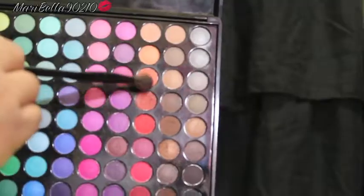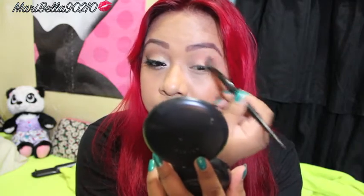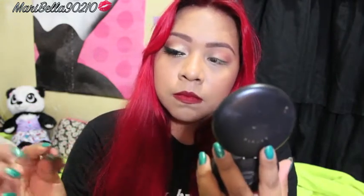I'm gonna use this palette from BH Cosmetics and blend in two oranges — a dark shade and a lighter shade — using a big fluffy blending brush. I'm putting this in my crease, and it's also going to work as my blending color.